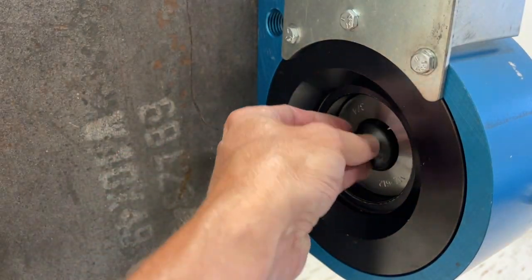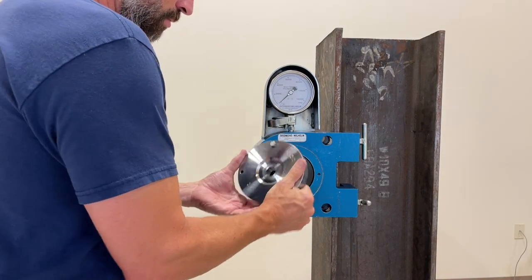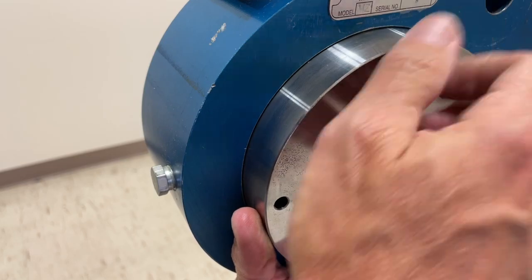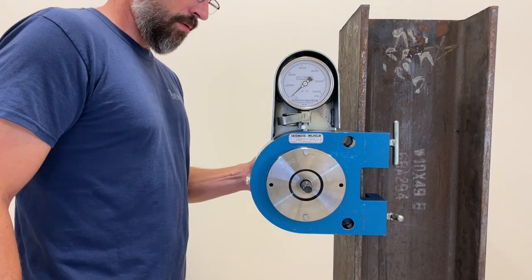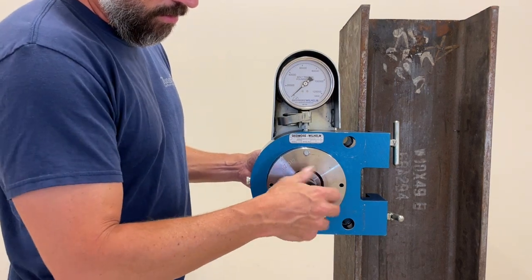Additionally, it has a round head similar to the standard TC bolts, so it should be used with TC bolt style adapters. Once you have confirmed the correct adapters to be used, you are ready to set up the test. Add the adapters to the Skidmore unit and insert the fastener to be tested.